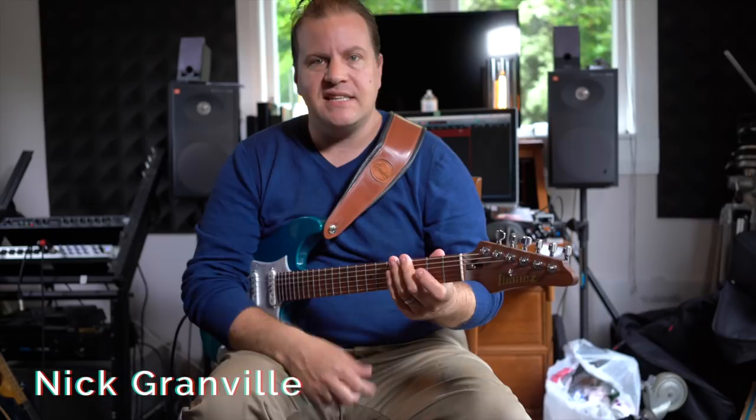Hey, this is Nick Granville. I haven't done a lesson for a while on YouTube. I've just been so flat out with gigs and teaching and all the kind of stuff that I'm doing. But I thought what I'd look at is some jazz fusion stuff. So let's get right into it.